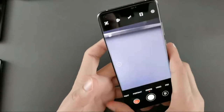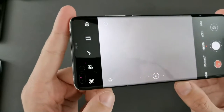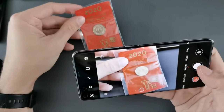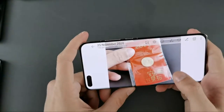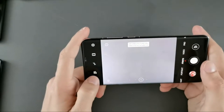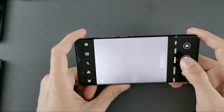Then we have a Moments mode — a moving picture mode. If you have this enabled, indicated by a small symbol, it will create a little clip like a GIF animation. It has a countdown and then creates a slightly animated photo. One caveat is that using this mode will disable the Master AI mode.